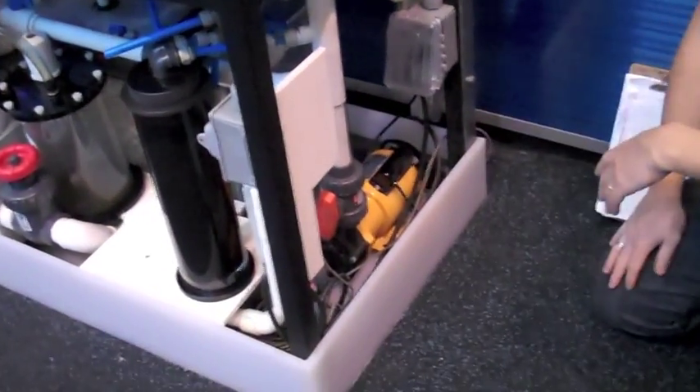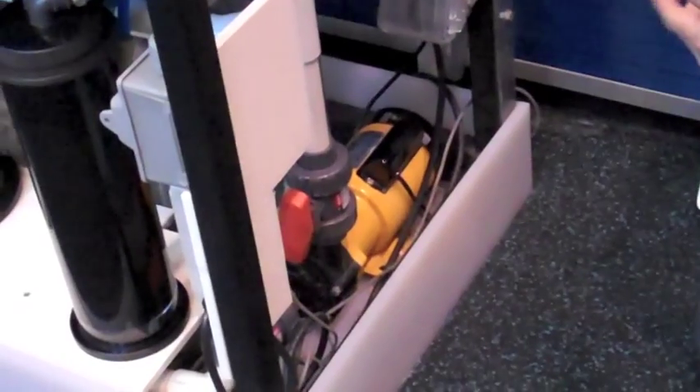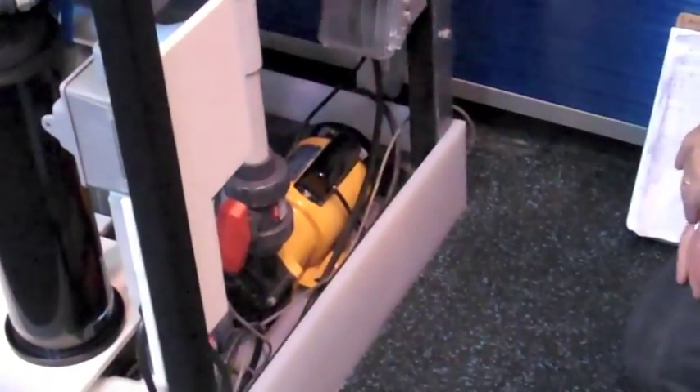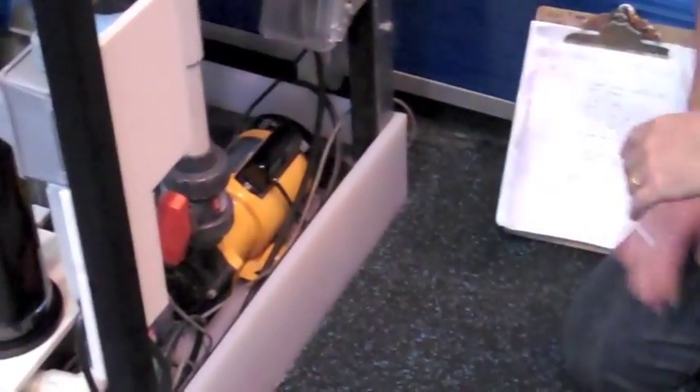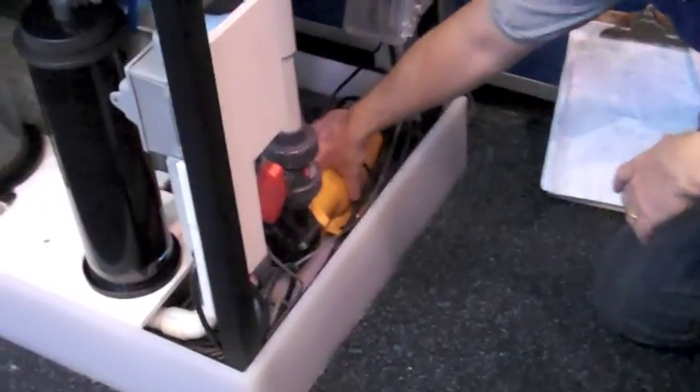We have one pump that's doing all the work on this system. On the reef tank, we have four or five pumps — circulating pumps and all the different little reactors. This is the main pump, and it's called a mag drive pump.